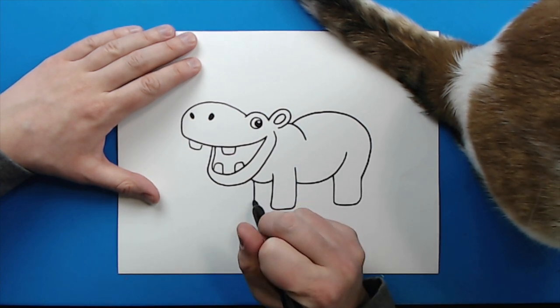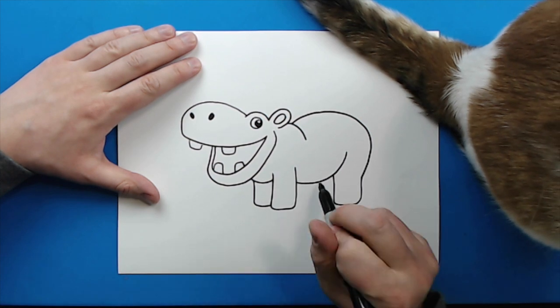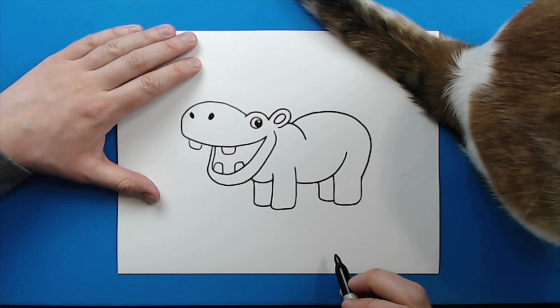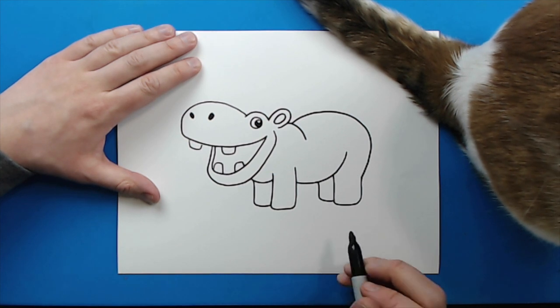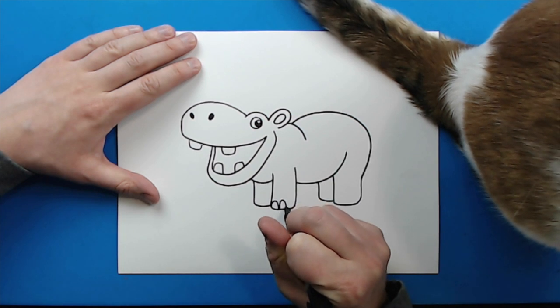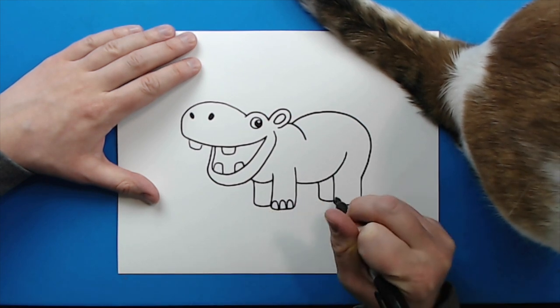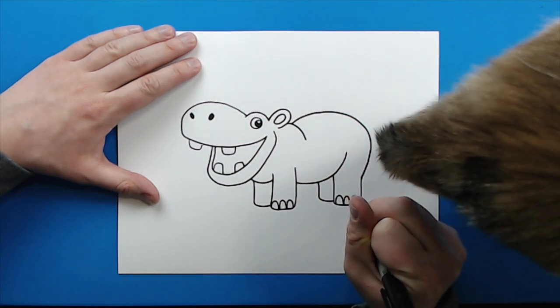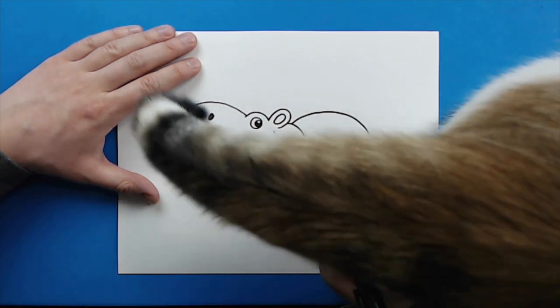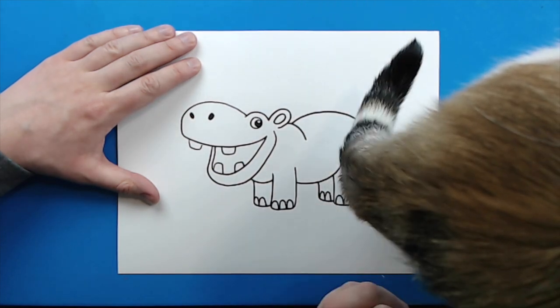Then right here, I'm going to draw a line that goes down and then over. And then I want to do the same thing over here for the other foot. Now, I want to give my hippo some toes. I'm just going to make a couple little tall sad-face lines on this side — about three on each foot. And then over here I'm just going to put two on these, so it kind of looks like the other toes are hidden.